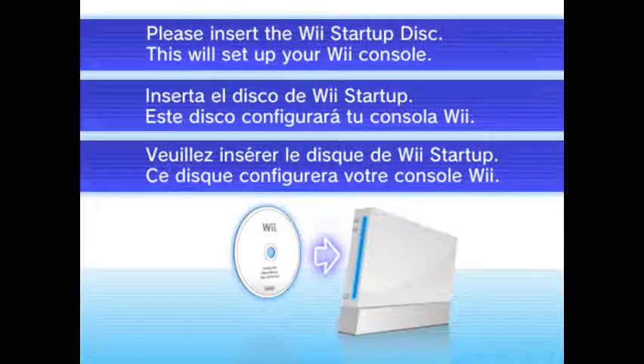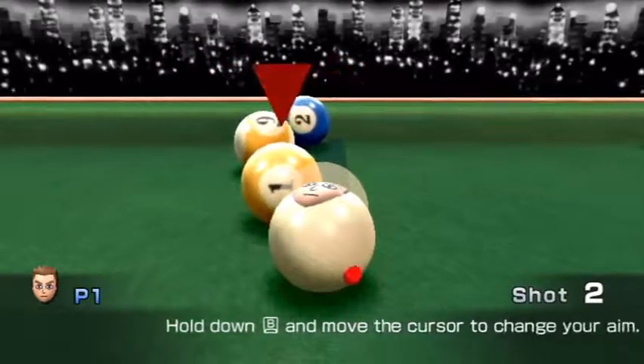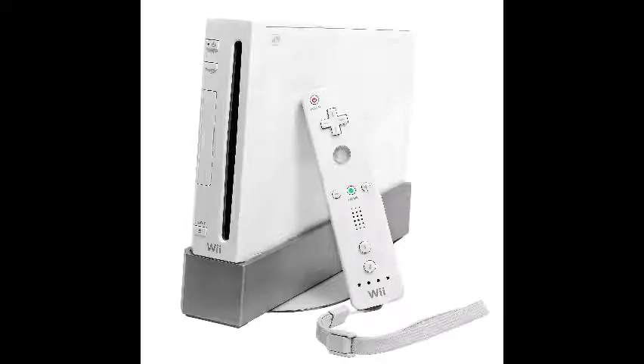At first, the system wouldn't even have a menu. It would just have text asking a store employee to insert a startup disk. After the startup disk was inserted, the console would download the needed firmware and data off the disk, and it would just become a regular Wii.